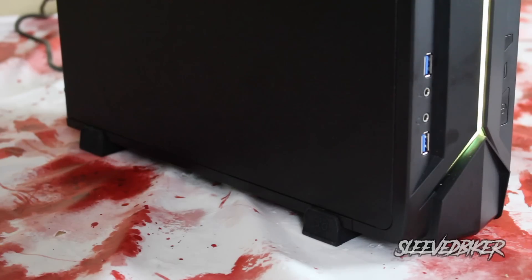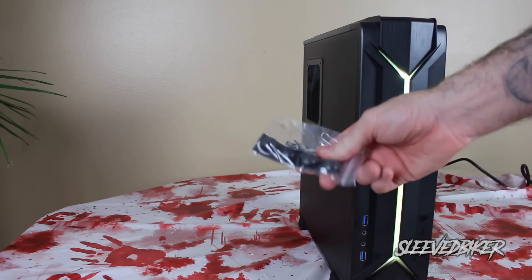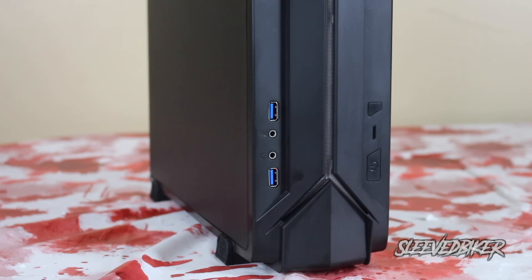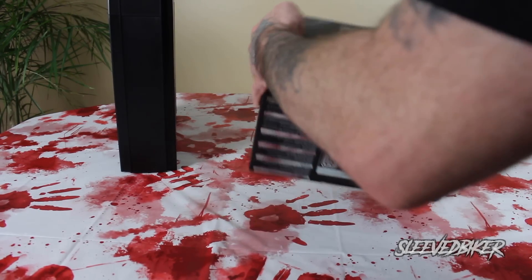There's even a vent at the top because heat rises, so it's always good to have a vent at the top to allow it to escape. The case comes with rubber feet to help keep it standing vertically, and also rubber feet to set it down horizontally, though you are going to be blocking a vent if you set it that way. It also has two front USB 3.0 ports.